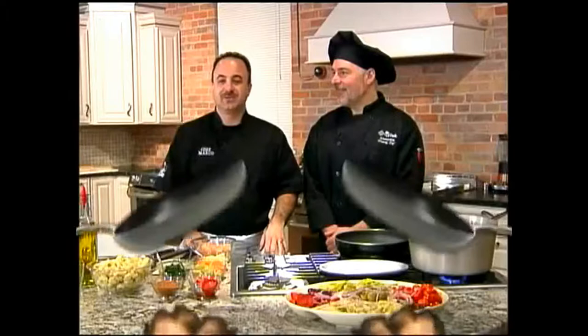With me today is Chef Mike DiPaolo, who's gonna cook something very near and dear to his heart. It's named after a very special person — his lovely wife Patricia. Today we're gonna be doing tortellini with Cajun chicken and pasta Patricia.